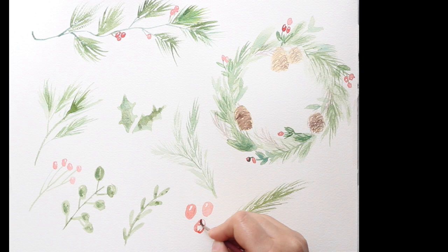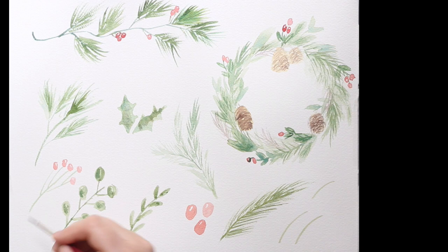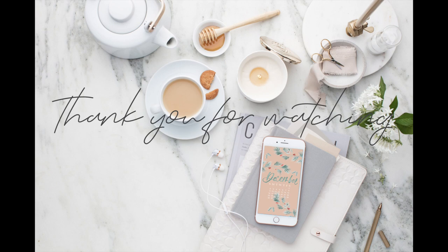I'm just adding a couple more berries and leaving a little white space on them again for that hint of shine, and we're all done! I hope you enjoyed watching this video. If you'd like to download the watercolor calendar I created, it's in the description box below. If you'd like to see more videos like this, please subscribe, and if you liked this video, click like — thank you so much, bye!